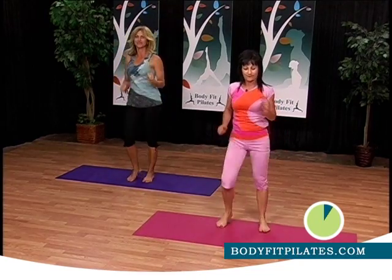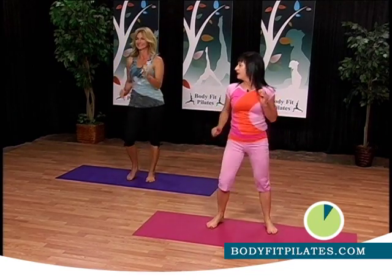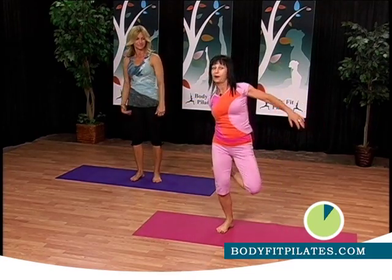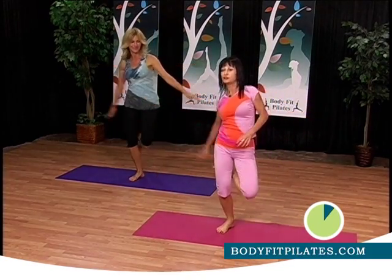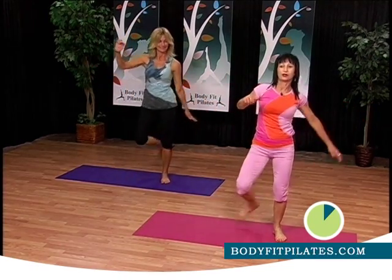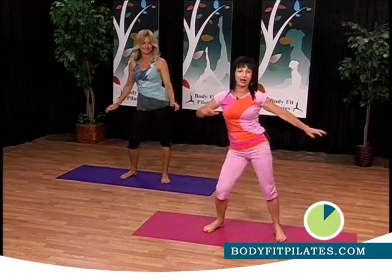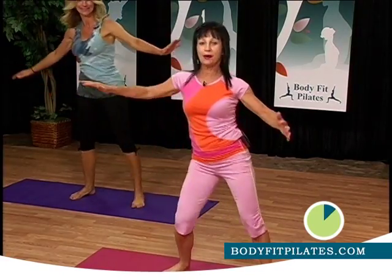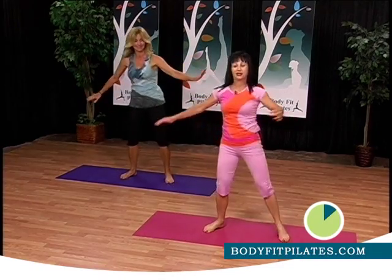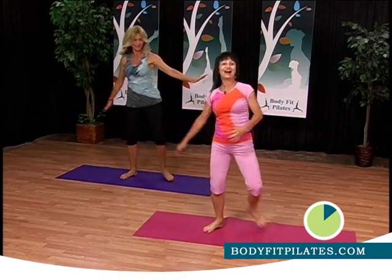Now let's march. Prepare to change. I want to pick up your toes and pop — one and two. Come back to center. Go one, two, and one, two. Come back to center. One, two, and down. Engage your abs and do five more: one, up, two, three, four, five. Come back to center.